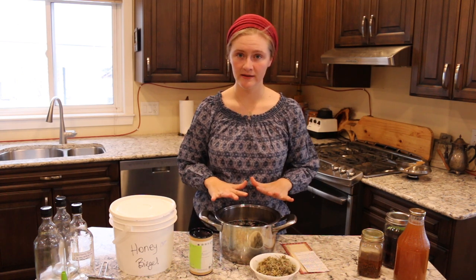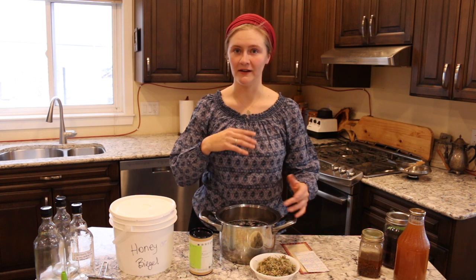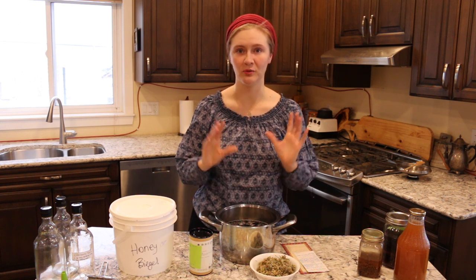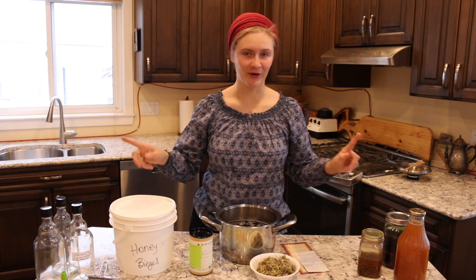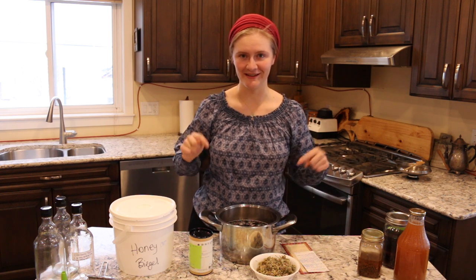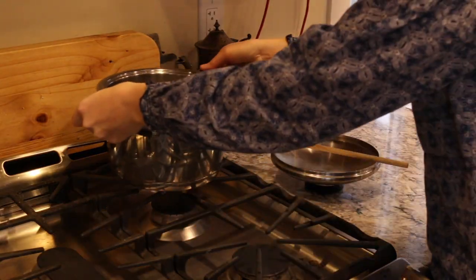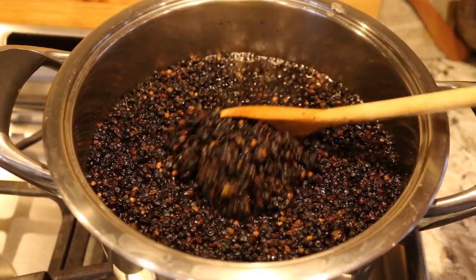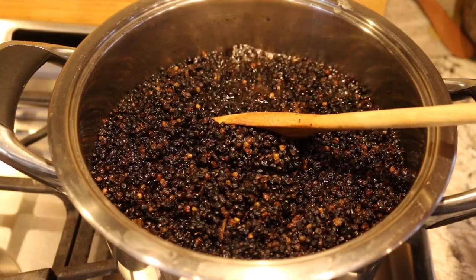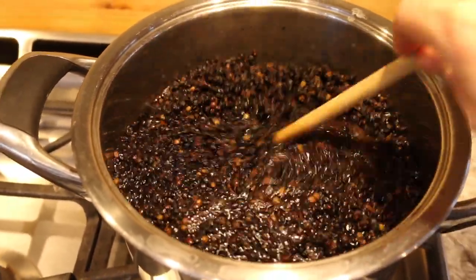Then we'll cover it and let it sit for two days so it'll infuse and make an incredible tonic. Then we'll come back and put all our other ingredients into this beautiful mixture. As you can see, our elderberries are starting to come to a simmer and we're about ready to turn the heat down a little and just let it simmer for ten minutes.